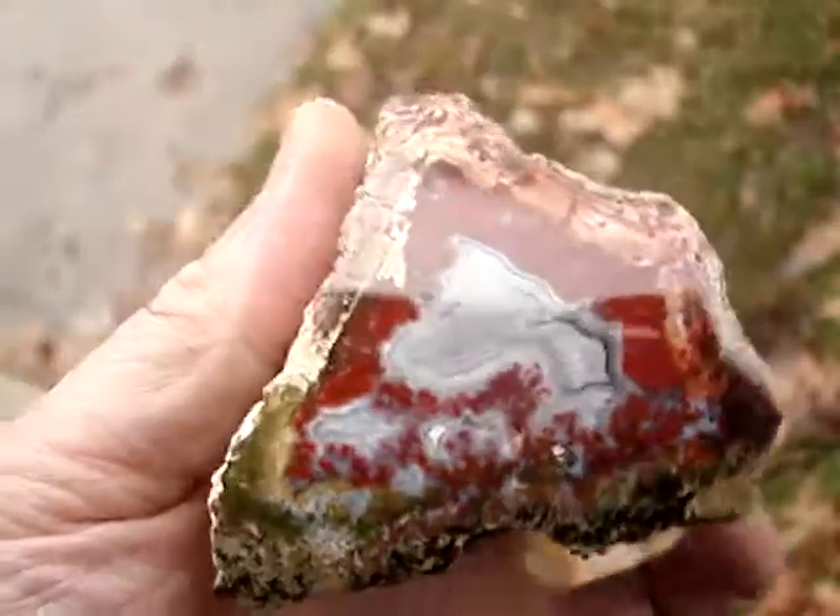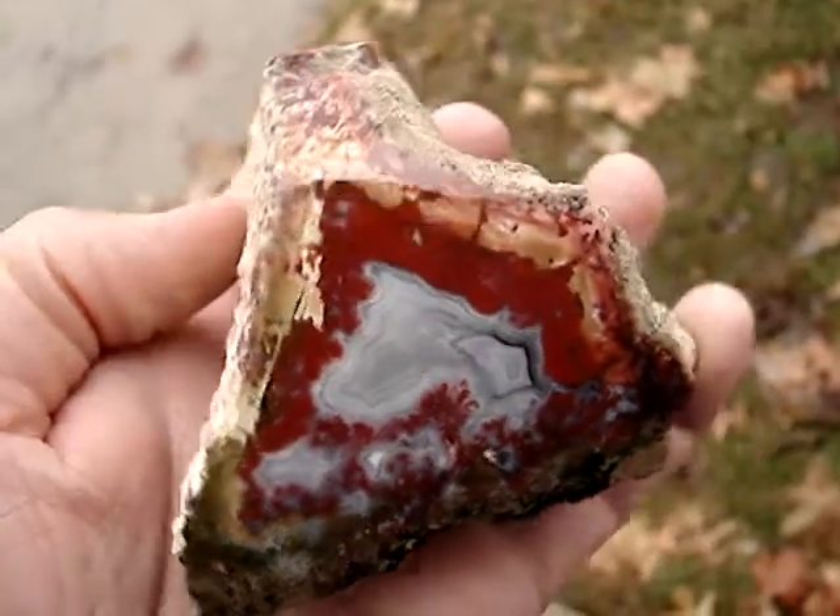It's green down here and there's a white fortification agate in the center. Nice piece.